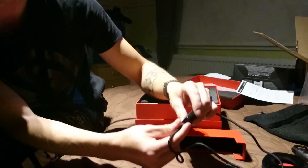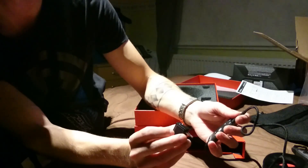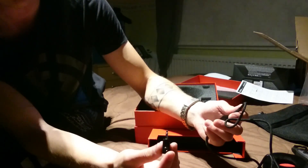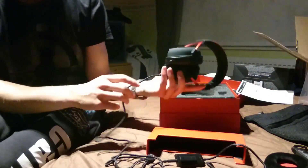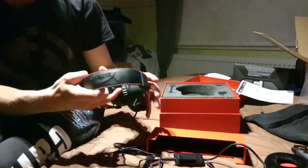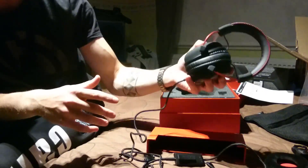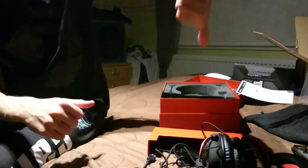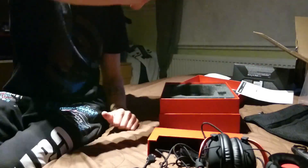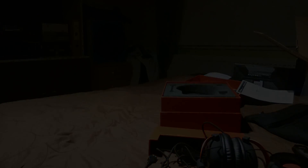Jos haluaa kytkiä tietokoneeseen, niin tässä on se 3.5 millinen adapteri. Tällaiset kuulokkeet, tosi laadukkaat tosiaan. Voin suositella — voin tarkemmankin videon tehdä jos haluatte, kun olen jonkin verran käyttänyt. Painakaa peukkua jos tykkäsitte. Meitsi kiittää ja kuittaa, moikka, nähdään seuraavassa videossa!